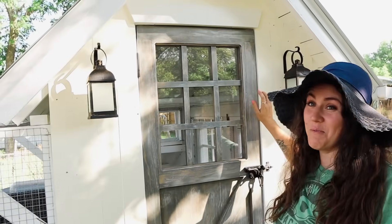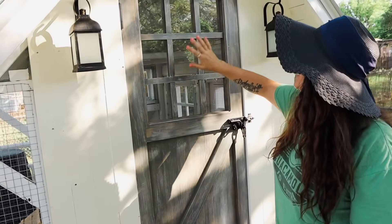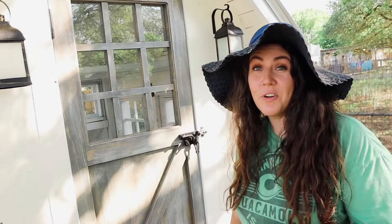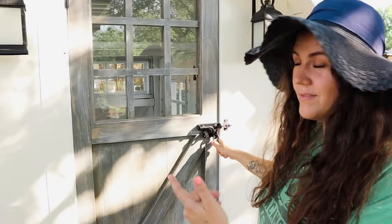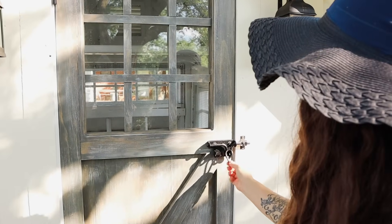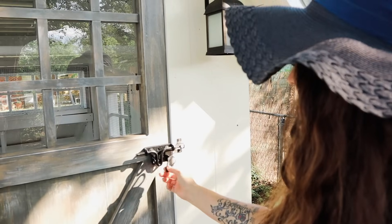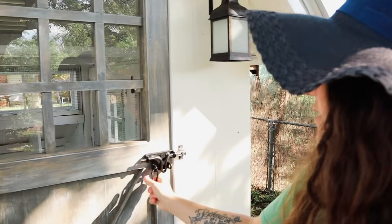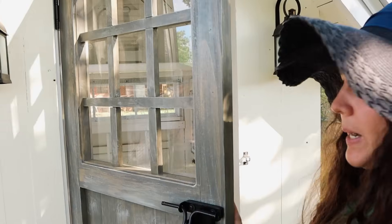He actually built this door himself and put the hardware on it. The coop is four feet by six feet. We have a little gate latch here — we have raccoons in our neighborhood and they know how to open basic latches, so this style of latch they're not strong enough to open. We put it on all our latches to keep coons out.